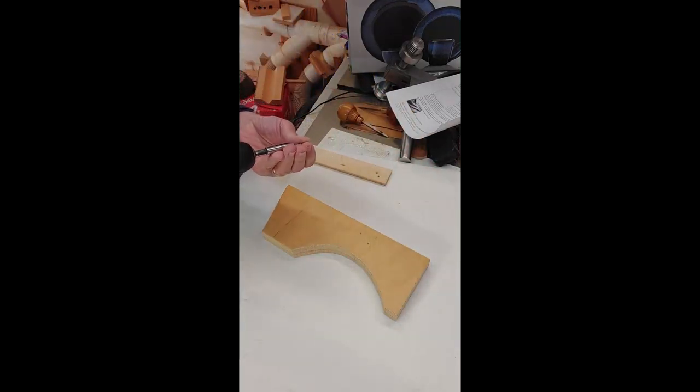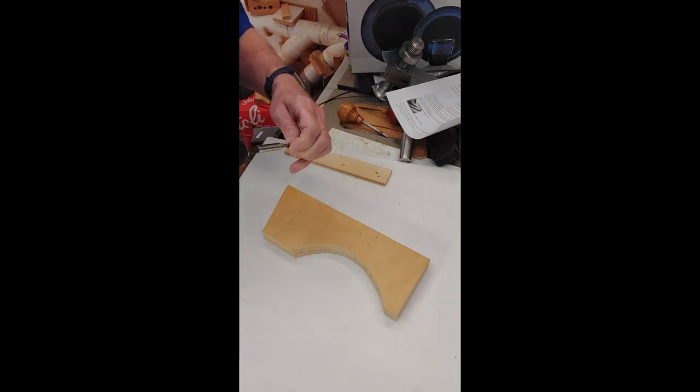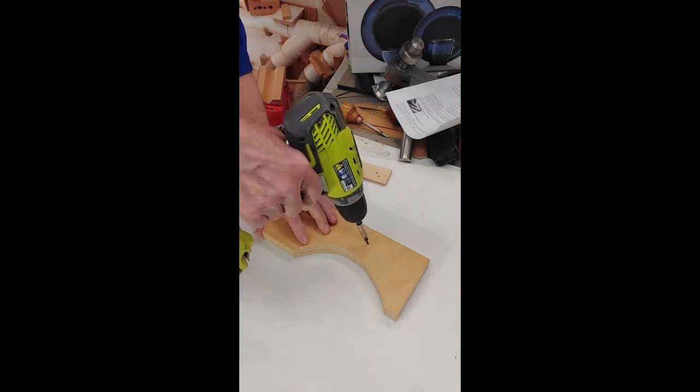The pointy ends cannot be a round point — it needs cutting edges, hence the ream-like shape. Birdcage awls are used to start holes for drilling and for screws.